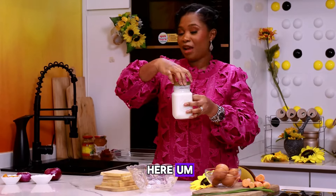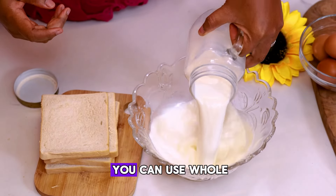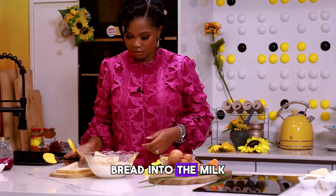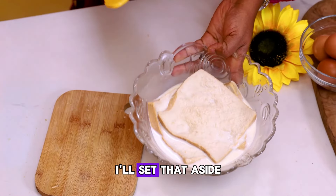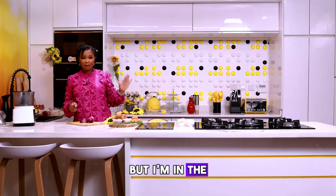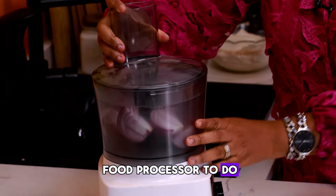So I've got milk here. This is not evaporated milk — I'm using full cream milk, or you can use whole milk. Push the bread into the milk; you need to really, really soak it. I'll set that aside. You can decide to slice your onions if you want, but I'm in baby girl mode today, so I'm using my food processor.